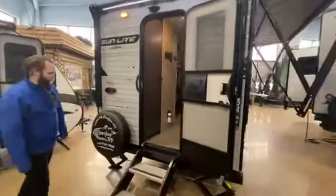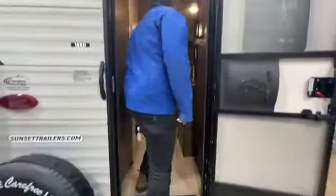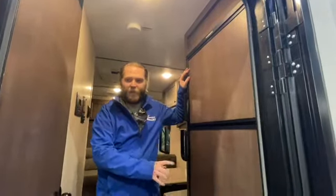As we go inside, it's got awesome steps that actually touch the ground — great for coming in. We do have a nice six cubic foot fridge, which is larger than most lightweight trailers will have.